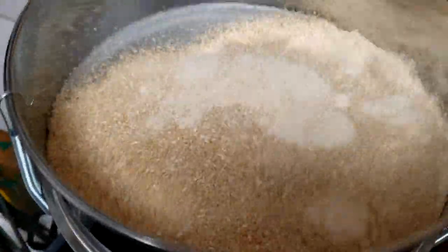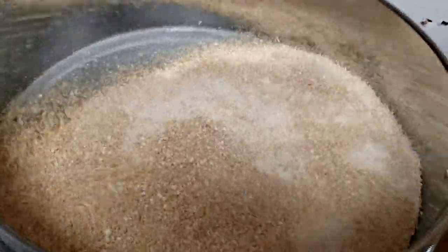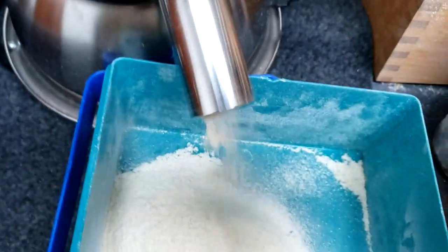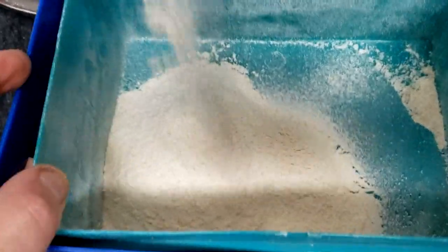It's a lot louder than my previous sifter, which I really like and plan on still using. I'm going to have that set up with the finest screen to make the finest pastry flour I can get, versus this one I'll be using for more of our everyday bread and baking flour. Running two sifters also increases speed so you can keep up with the big grinder, which is very helpful on the farm and homestead.